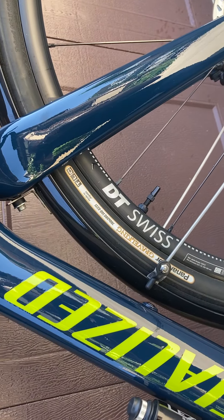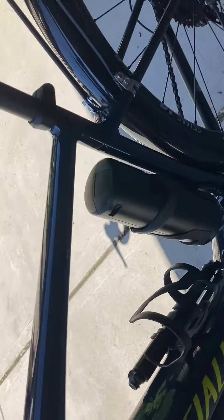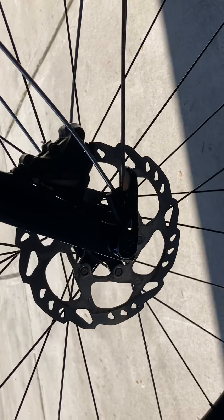Up to you whether you want me to leave the fenders on or take them off — I can do that. Fun bike. I'll take the pedals off too. These are just some flats that I threw on here just to ride the bike around a bit, or if I'm doing errands and don't want to put on cleated shoes.